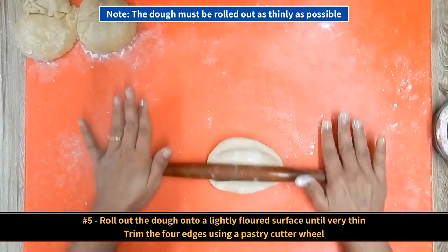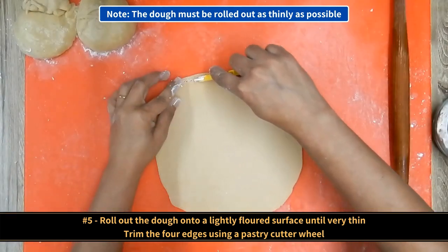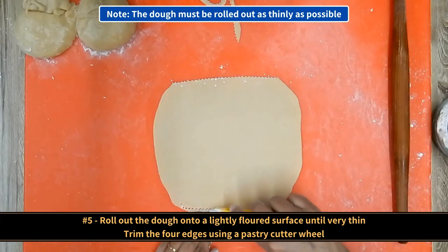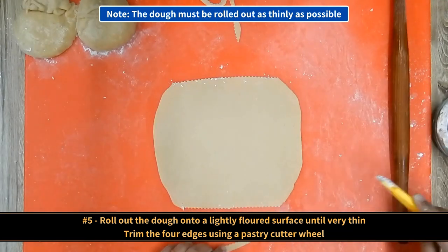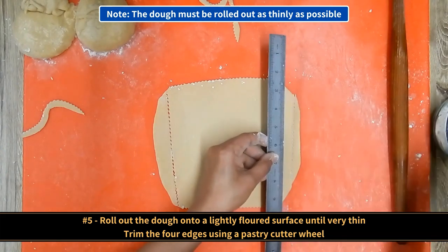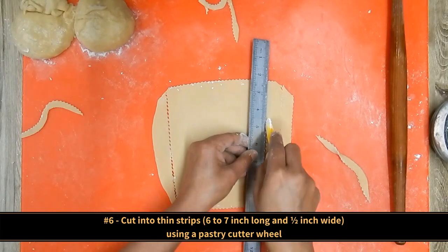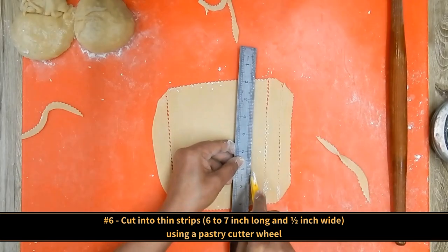Roll out the dough onto a lightly floured surface until very thin. The dough must be rolled out as thinly as possible. Then trim the four edges using a pastry cutter wheel. Using the same pastry cutter wheel, cut into thin strips approximately six to seven inches long and half an inch wide.